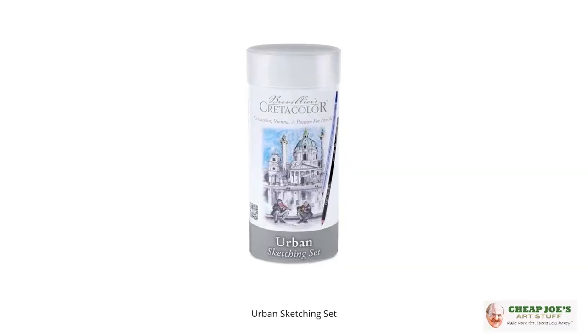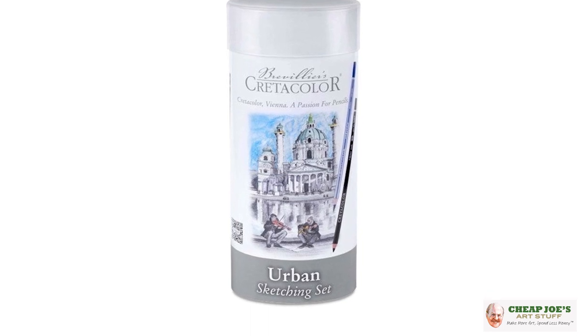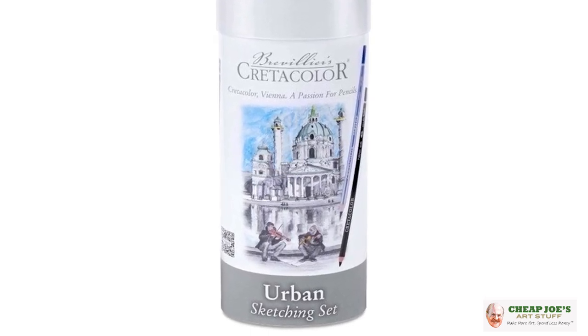If you want to be the favorite aunt, if you want to score some points with a cranky teenager who draws and is too solitary, this is by Credicolor. They make wonderful products and they put together this thing called the Urban Sketching Set.